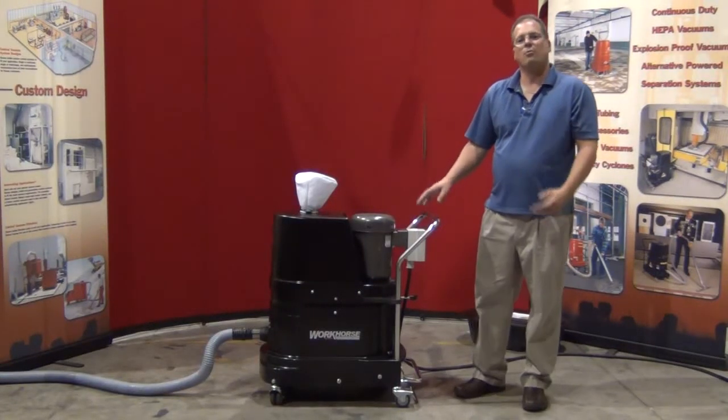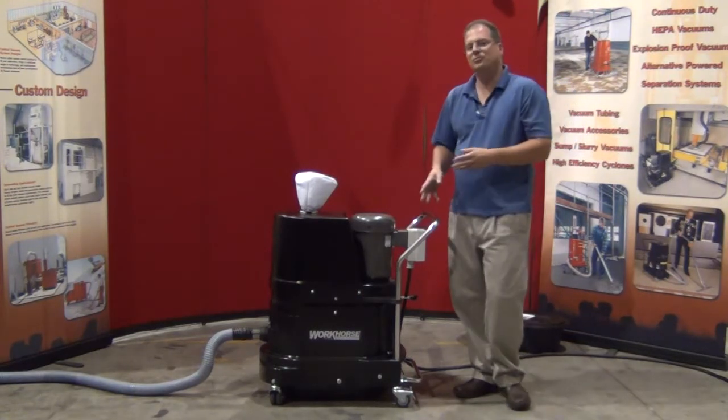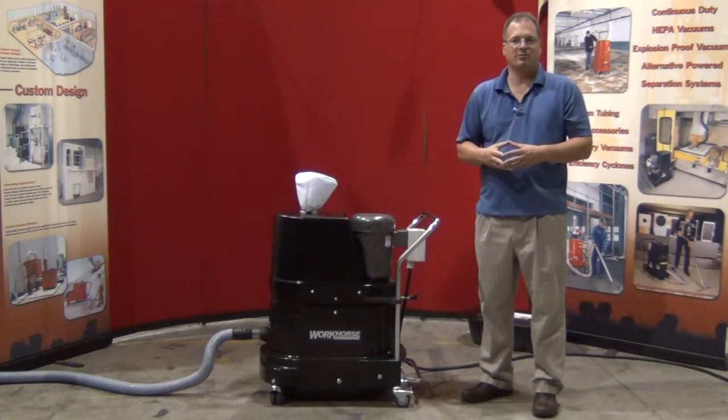We're reviewing the Ruvac Workhorse vacuum system. This is our DS-1220 three horsepower continuous duty vacuum, ideal for use on process lines requiring vacuum extraction, point-of-source extraction, or housekeeping where three-phase power is available.